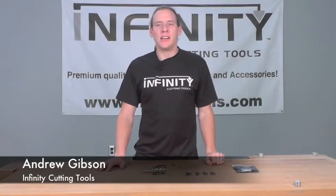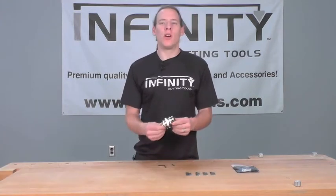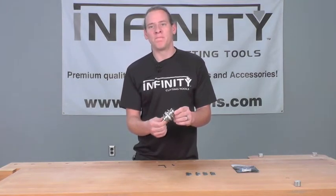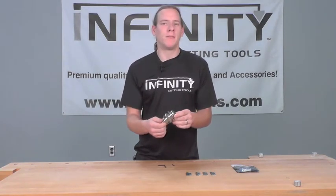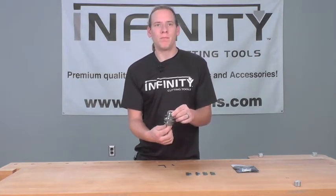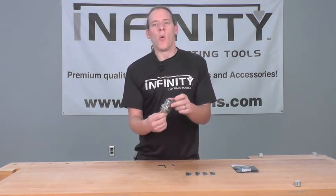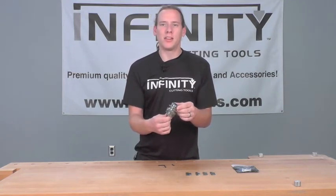Hi, this is Andrew with Infinity Cutting Tools and today we're taking a look at Infinity's exclusive one-piece insert pro rail and style router bit. This is a one-piece bit that allows you to cut both the rail and the style profile with one bit. This saves you time and setup because you don't have to spend time changing the bits in and out. You simply raise or lower the bit to the desired profile. This bit also includes a top bearing which allows you to quickly set up your fence or to follow a template so you can cut your arch top doors. Let's take a closer look.